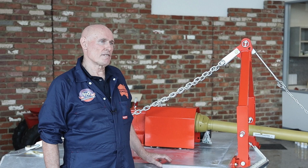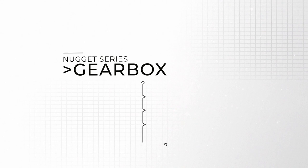Hi, my name is Robert Condon. I'm a design engineer and have been with Howard Australia for over 40 years. I'd like to introduce you to the Nugget range of Slashers.